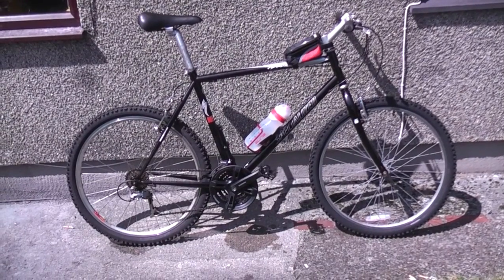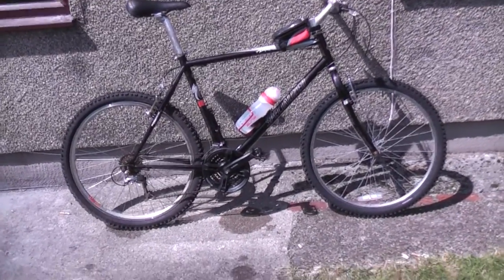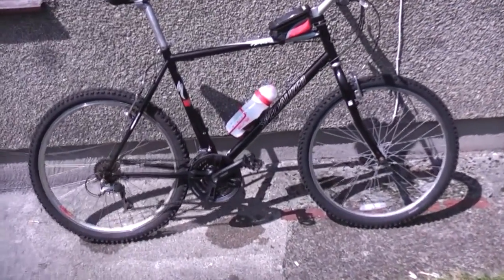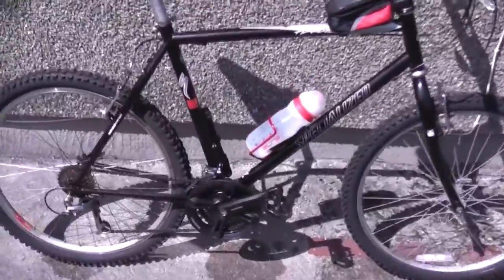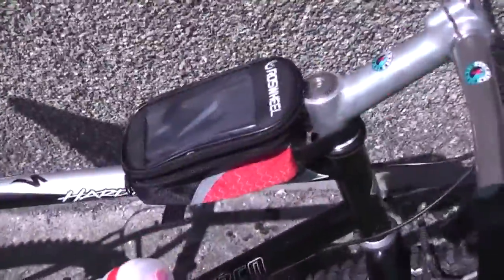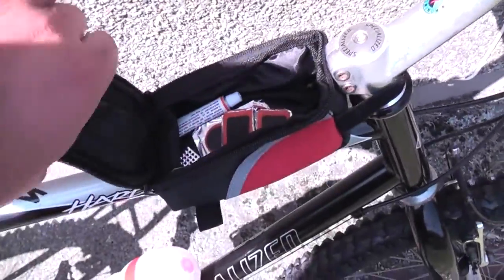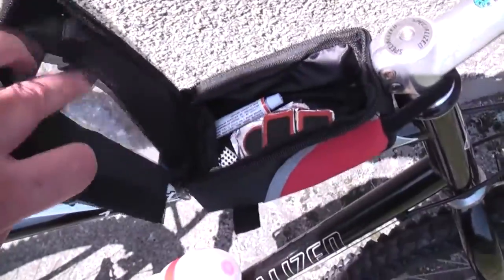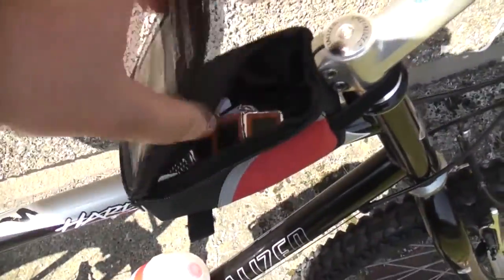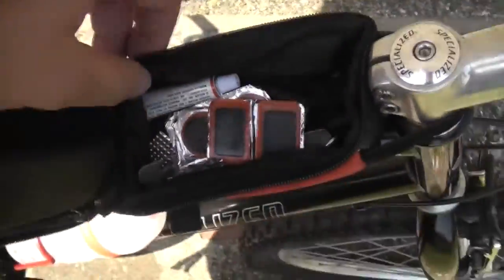Here we have my mountain bike setup — a Specialized bike with old Shimano gear. I have a water bottle, emergency pump, waterproof mobile phone holder with the phone in it so I can see my mileage and fitness. Inside I have the puncture kit.